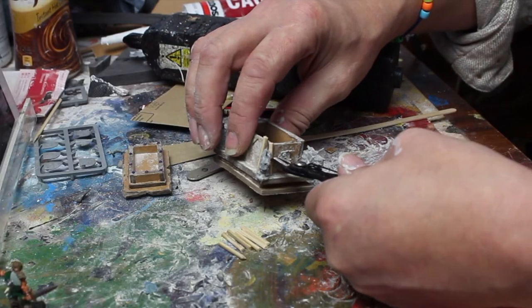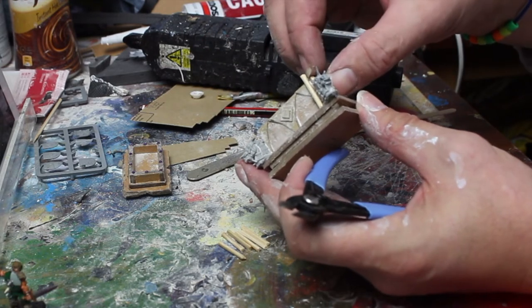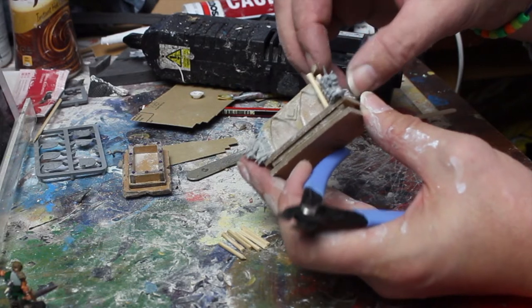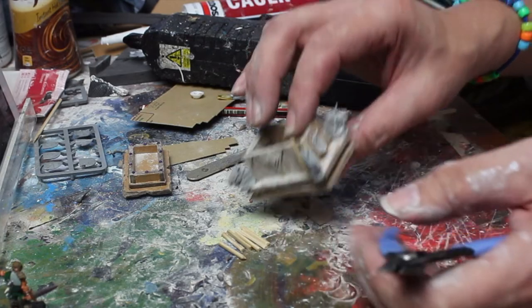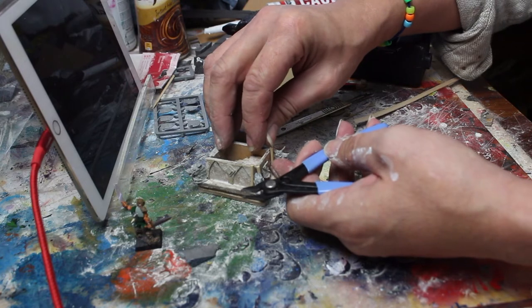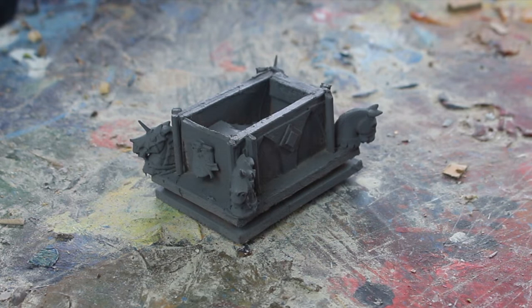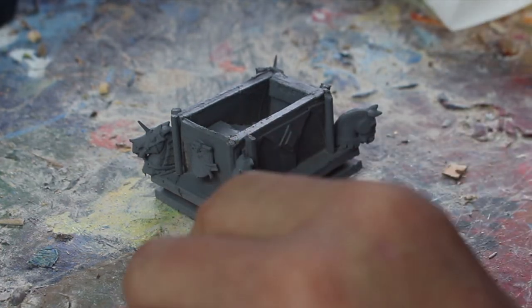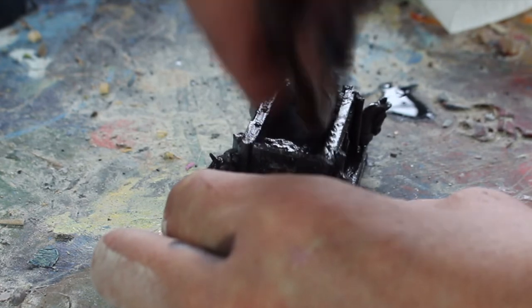I felt the corners needed a tiny bit more detailing, so I took a barbecue skewer, snipped it down to a manageable height, and attached it to either side of the horse heads where they connect into the corner — just made them look like they were seated there a little bit better. With all construction done and everything glued together, it's all been given a nice flat gray primer, simple as that, and now on to the paint job, which is pretty quick really.